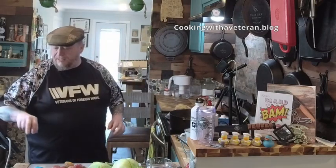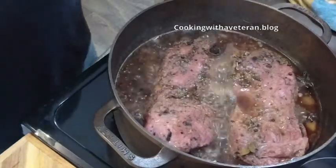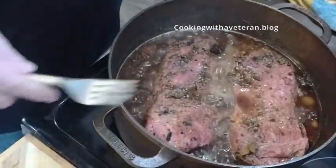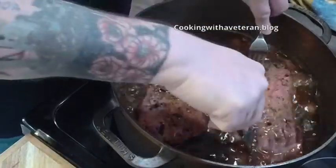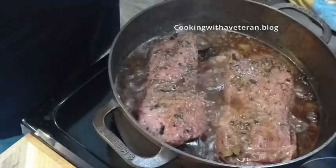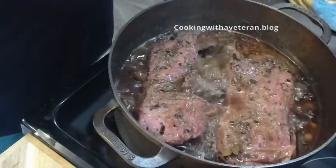I want to show you this — here's the corned beef now. You can see it shrunk down some, and it's kind of tender, which is great. It still needs a little bit more, but it's almost done. I'm still going to cook this for a longer period of time.